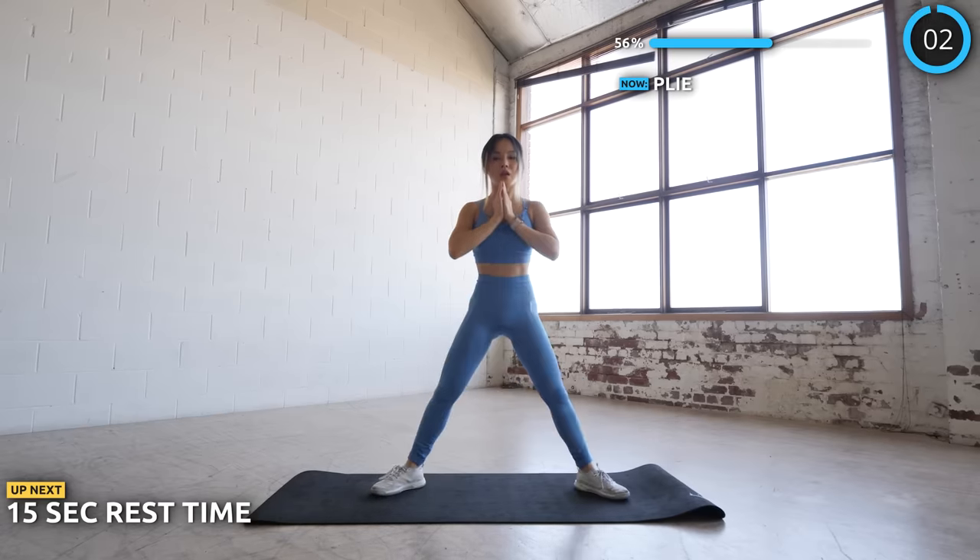Next we've got side plank leg raises again. Then next we've got plank to stand. Get in a plank position and bring your left leg forward and get up using your left leg while having your right leg extended. Try to do it slow to get used to the movement first.